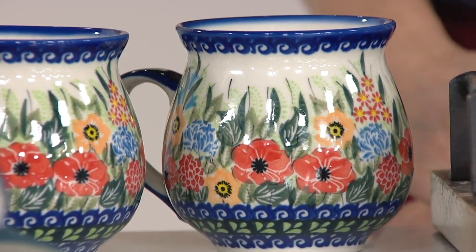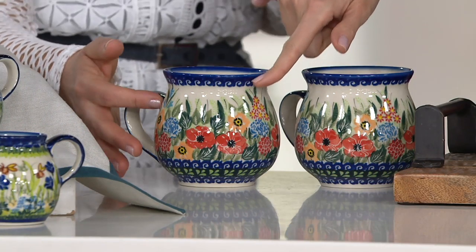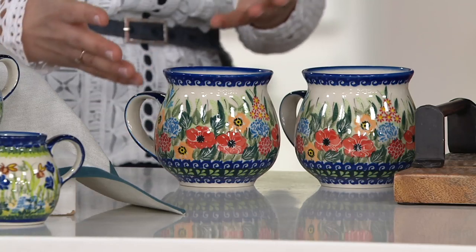And even if you pour a little bit more, you can almost fit 18 ounces, because we're counting up to about here. Very comfortable 16 ounces — this is the nice big size. It fits perfectly for any big gentleman, but I don't drink much coffee.